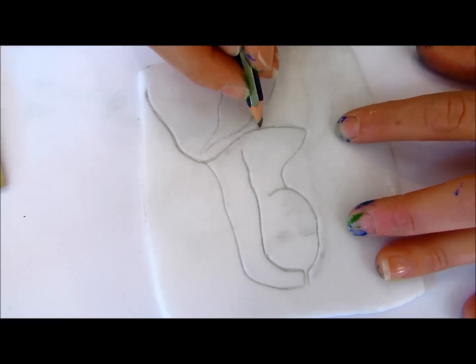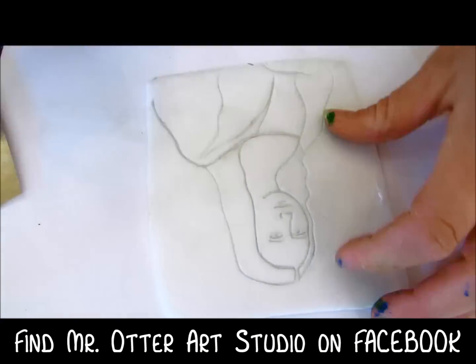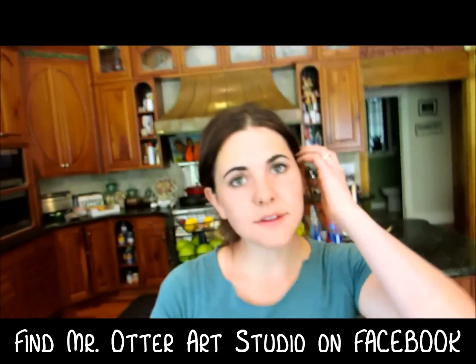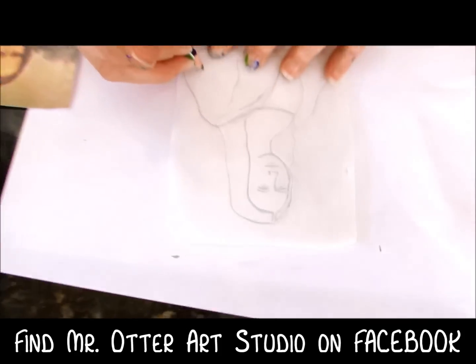This is a really fun way to do self portraits. Also remember that this is going to print upside down, so if you want to put your initials on there somewhere, you need to put them backwards.